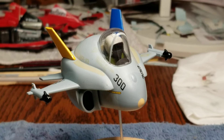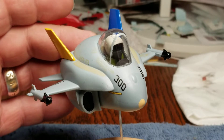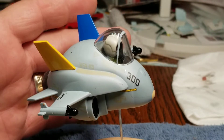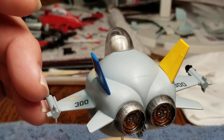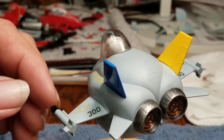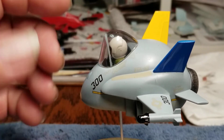Hello, YouTube modeling community. Mike here, Mike's Miniature Motors. Just wanting to do the final on my egg plane build, hosted by Charlie Mack and Daniel, Munchkin Modeling Man.